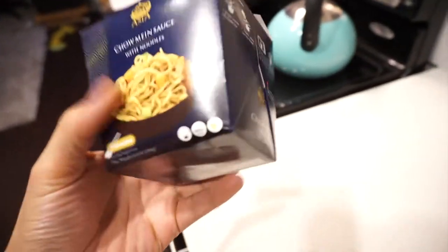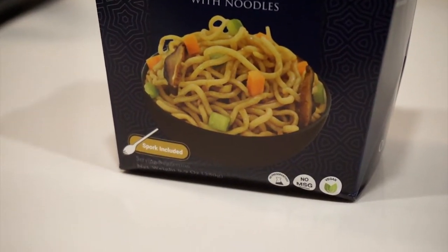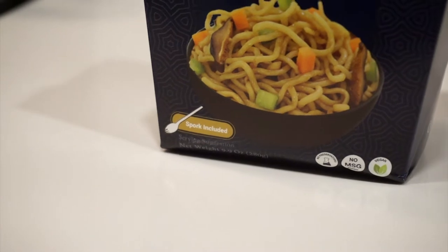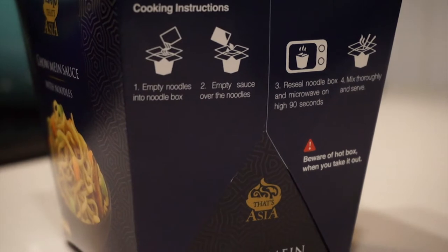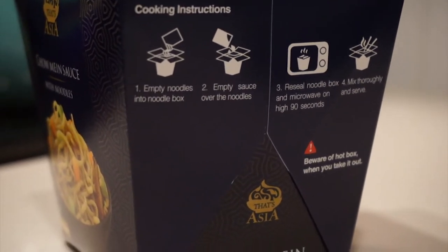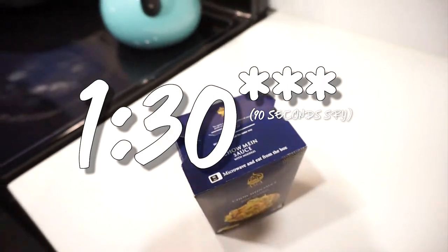Now looking at the box you can see a spork is included. I'm really excited about that. There's no MSG, this is vegan, no preservatives. This one's pretty simple to cook man. It comes with a sauce and the noodles and that's pretty much it. You don't even have to add water — you just throw it in the microwave for 90 seconds.